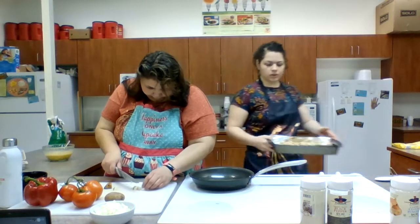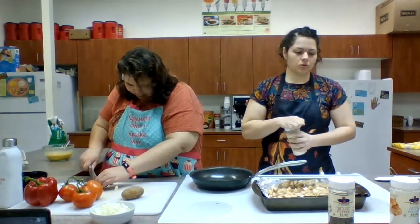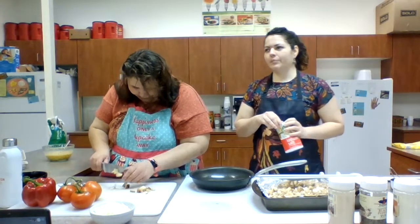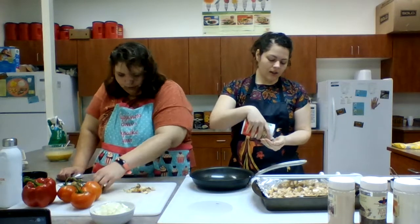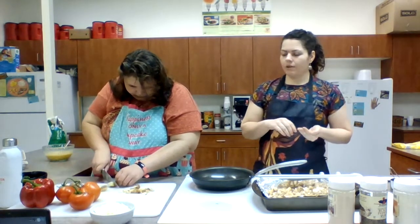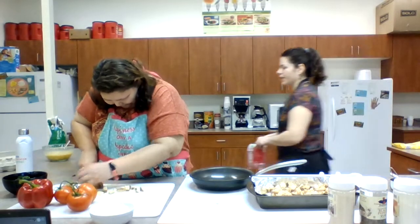I'm going to add a little bit of seasoning to our potatoes while Kyla continues to chop the rest — she's almost done. I'm just going to do garlic powder, onion powder, salt, and black pepper. We've made these potatoes before — we were trying to do a healthy version of a tater tot casserole, and instead of putting tater tots on top we just baked the potatoes in the oven at 400 degrees for about 20 to 30 minutes. These potatoes on top — super delicious. We're also going to add a little bit of cheese to our eggs.